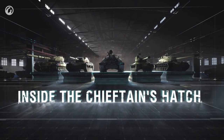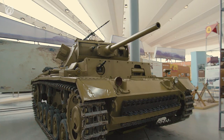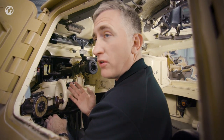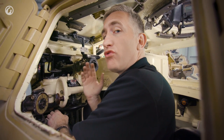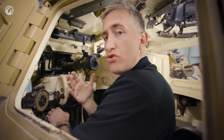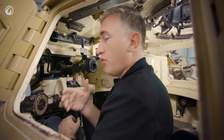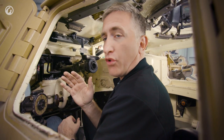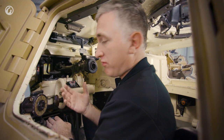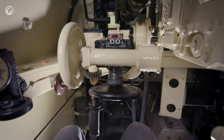Next up, the gunner. The gunner's position is a little bit tight, but it's not bad. One of the things I've noticed that is really useful about the position of the Commander back and center is that it frees up so much more room for the gunner, because ordinarily if you have the two in tandem, you only have the width of the turret ring to fit everybody. With the Commander out of the way and somewhere else on the turret ring radius, this is fantastic. It's still a little bit cramped in terms of length — shorter people back then, but you could survive.